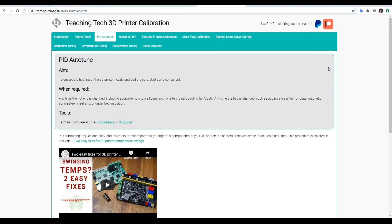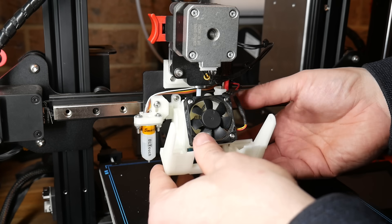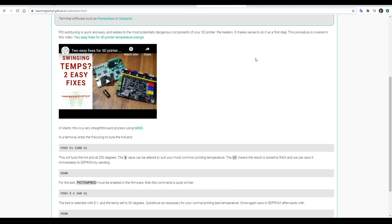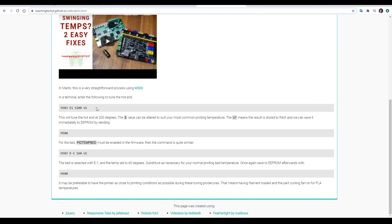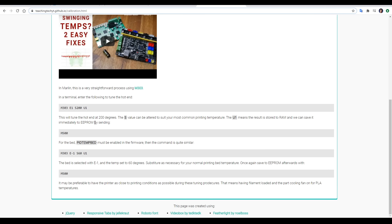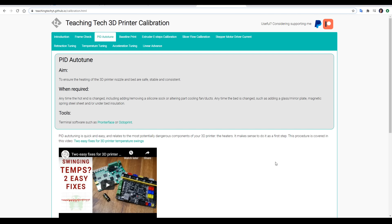This moves us on to our first actual procedure, which is a PID auto-tune. The aim is to make sure the heating of the 3D printer nozzle and the bed are safe, stable and consistent. It's worth doing this as soon as you've got your printer, but it's particularly important if you change any components around the hot end — including little things like adding a silicon sock or altering your part cooling fan or ducts. All we need to do is enter an M303 command in the terminal. The firmware will then go through cycles of heating and cooling the nozzle, and if you include U1 in the command, the results can be immediately saved by entering M500. The heaters on a 3D printer are the most dangerous part, so we want to keep them stable and predictable.